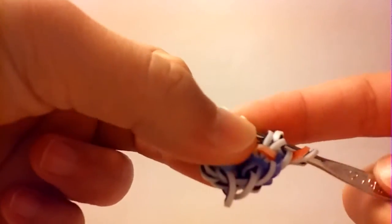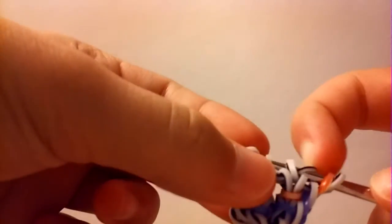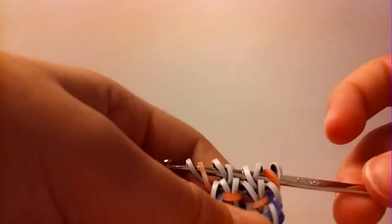You should have something like this now. Take another border band and pull it through the first one, two, three, four, five, six loops. Reclaim the first, the fourth, and the fifth and the sixth. Arrange so that that border band is in the center like that.